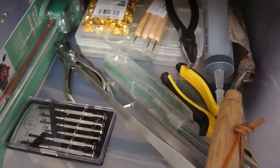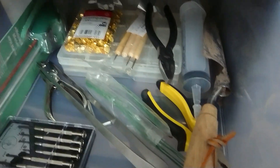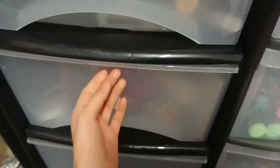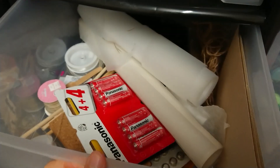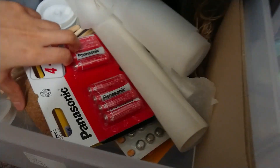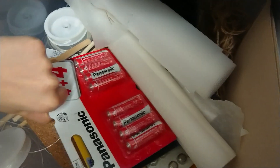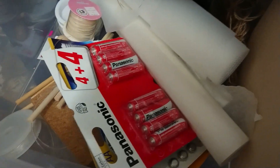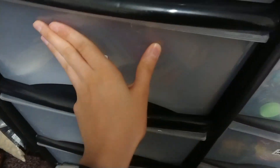I've got some wire, tweezers, just bits and bobs really. I don't want to make this video too long, so I'm just gonna quickly go through. These are just random things — I've got string, sandpaper, things like that.